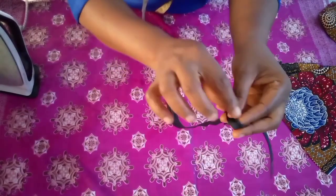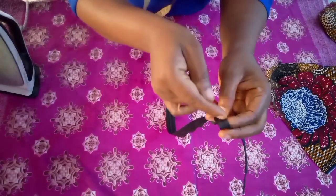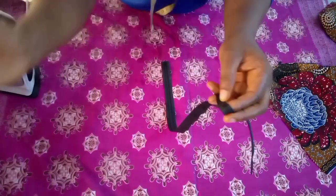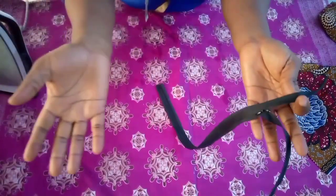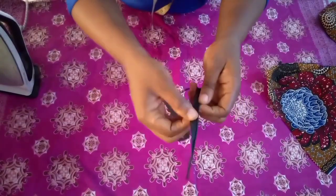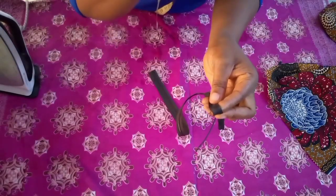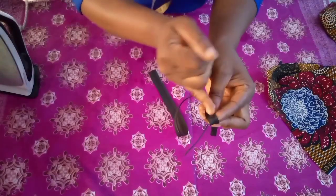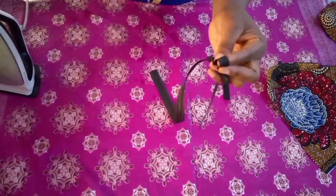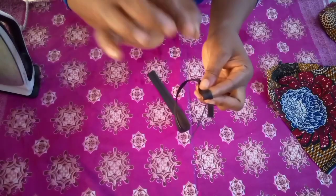If you leave it without following the guideline, what will show is the teeth. When you sew, place your thread on this tiny line inside — don't sew the wrong way. If you allow your thread to move towards the teeth, the invisible zip will be showing and it's no longer invisible. The reason they call it invisible is that it should not show. If your thread climbs on the teeth, when you zip it, it will hook and you can't zip it — eventually your zip will spoil.